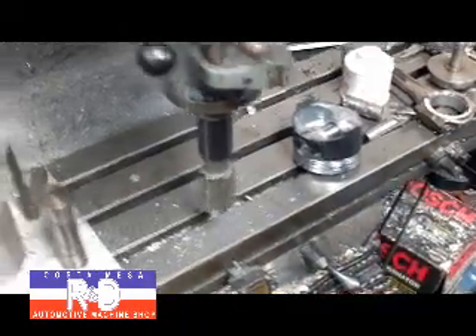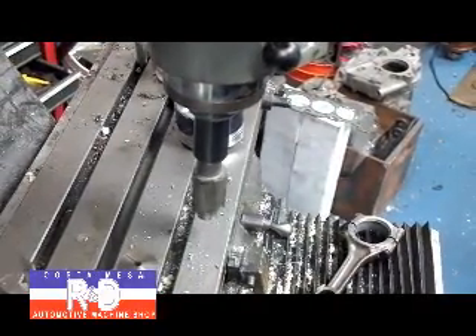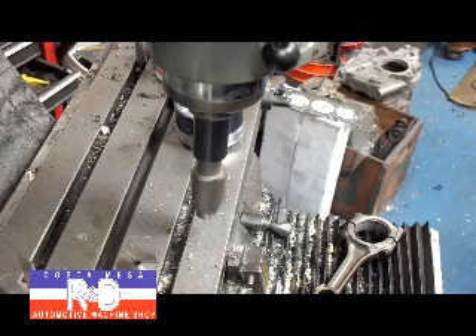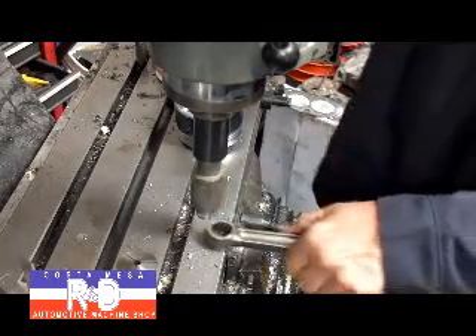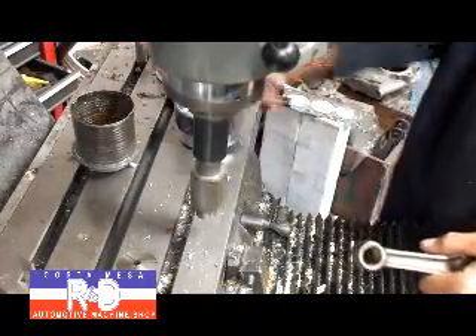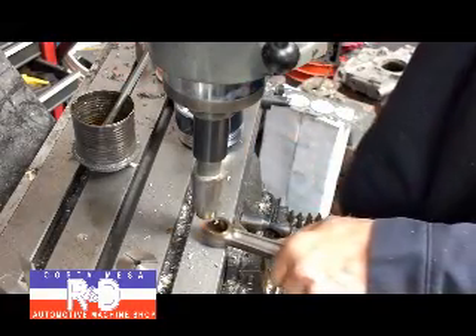And then we've got to adjust the table here a bit. Of course I put the camera in the wrong location. A bit more oil here.